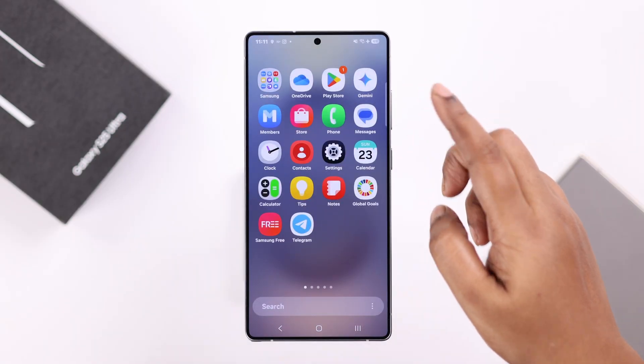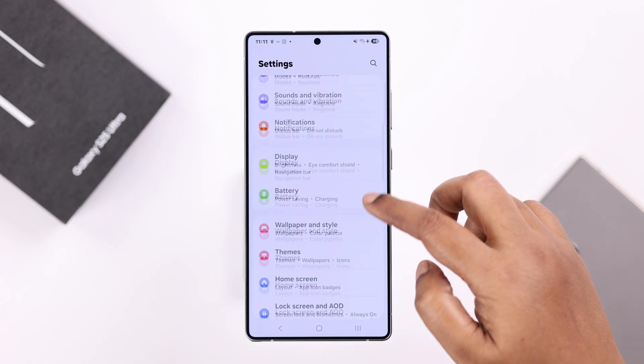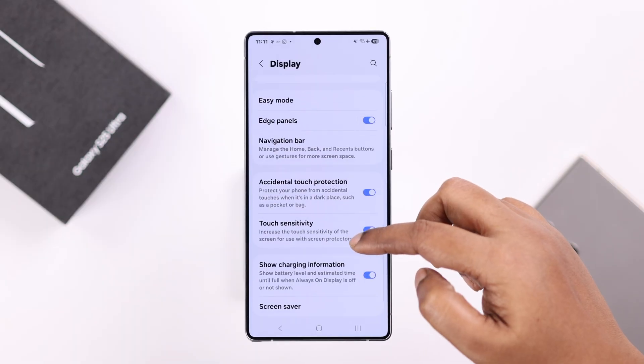Alright guys, so for that, let's open up Settings, scroll down and enter Display. Scroll down for a bit and then enter Navigation Bar.